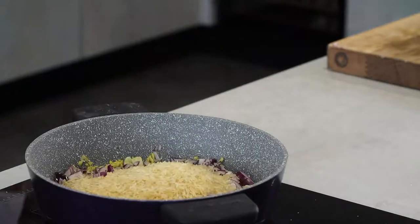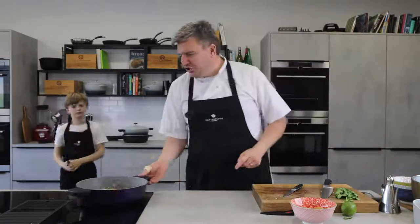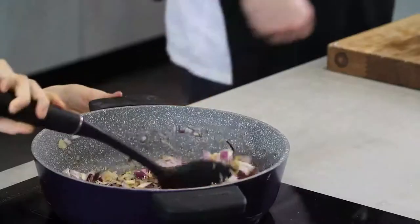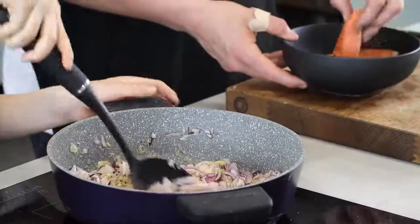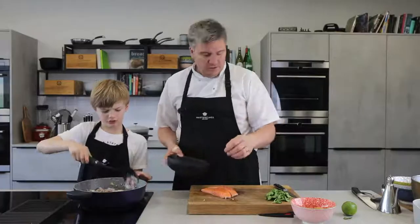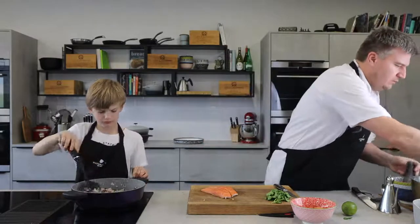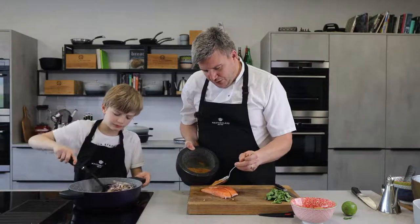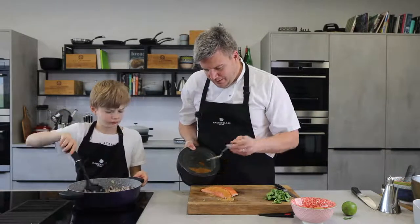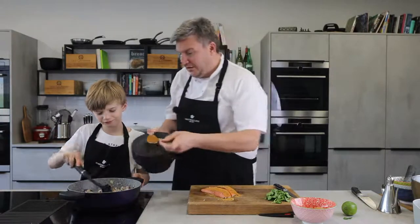Do you want to grab one of those black spoons and give that a stir for me? Smells good already. We've got a couple of pieces of salmon here — a couple of fillets. We're going to take our spice mix and just marinate them. A little bit on there and a little bit on this one.